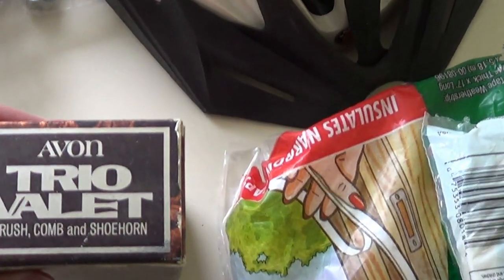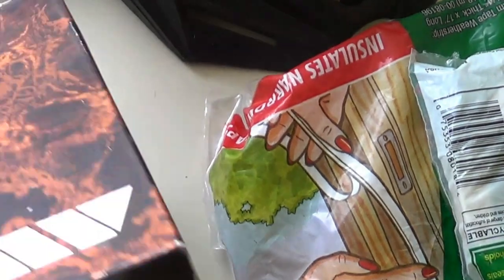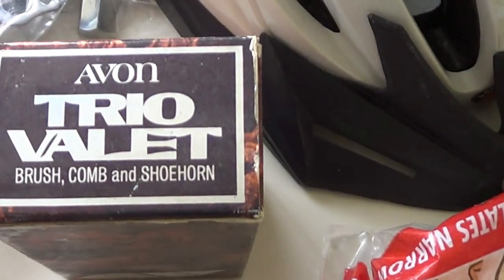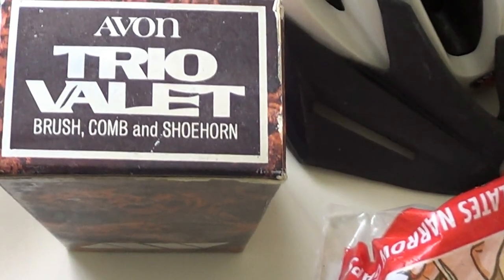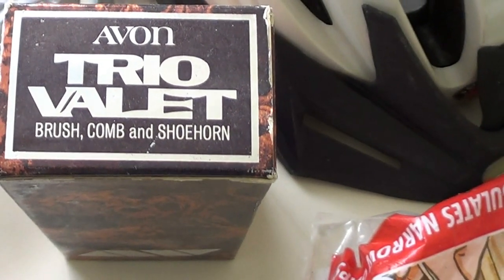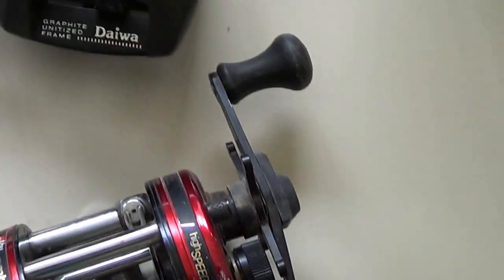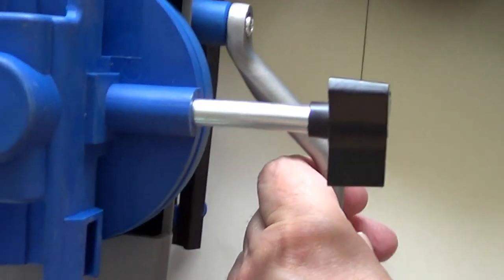I got this Avon Trio Valet — it's old, from the 60s she said. She had a lot of old Avon stuff, but this is the only one I thought might sell. There's nothing on eBay, but it's a nice old brush, comb, and shoehorn combination. That was a dollar. And this Daiwa reel and Abu Garcia Ambassador 5000, together with this Dremel attachment — it turns your Dremel into a drill press. Those three items together were $20.